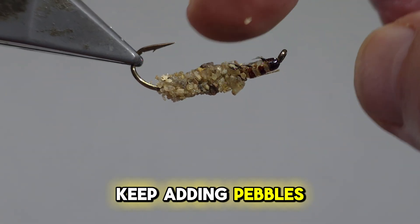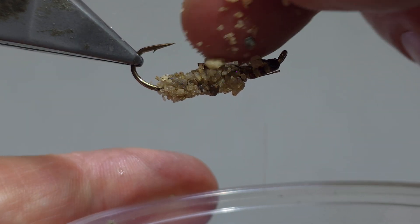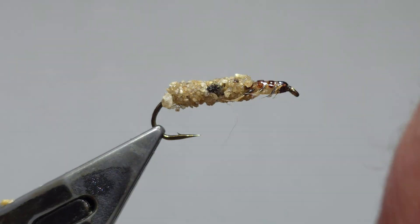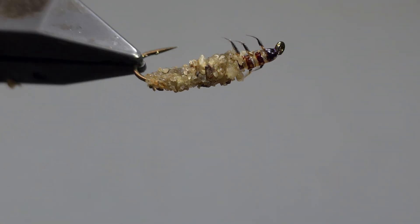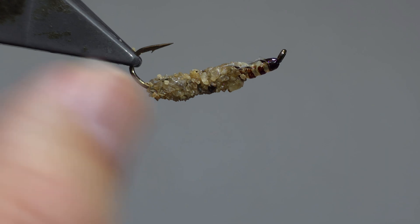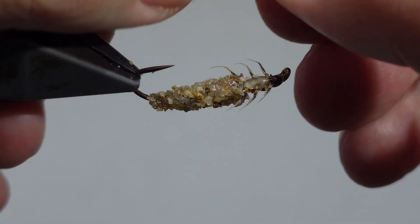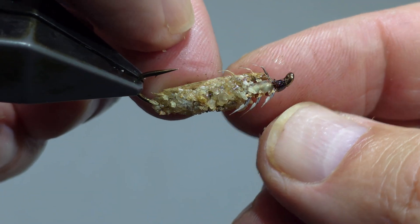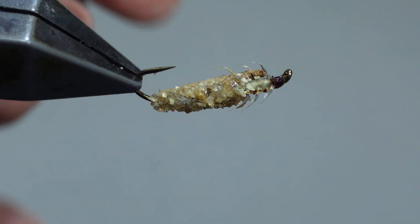You'll have to keep adding pebbles and sand to get the effect that you want. Next, we'll add the extensions. These pieces of plant matter were also collected from local streams. You use the same silicone sealant to adhere the plant matter to the fly.